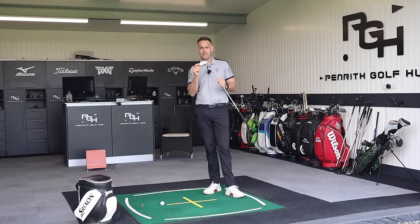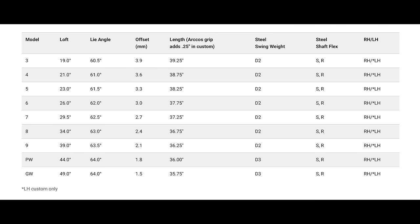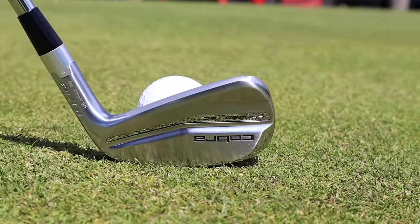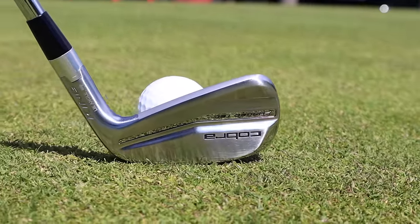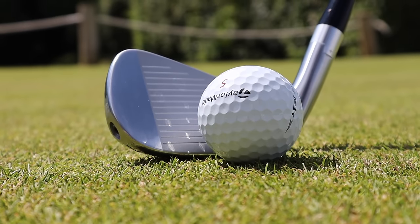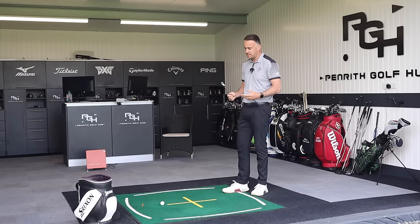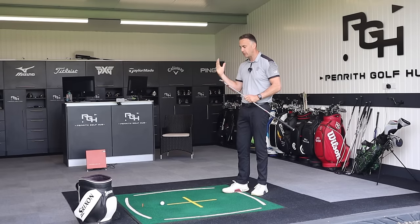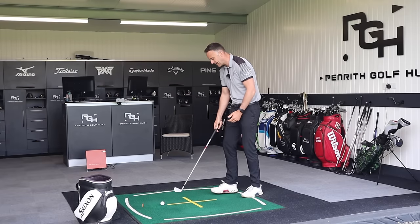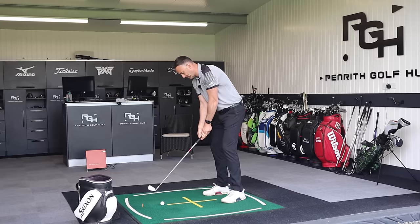This one comes in at 29.5 degrees of loft for this 7-iron, and I'm a little bit disappointed with that. Cobra's saying this is their player's iron with a bit of distance - I get that, the lofts are going to be strong. It's a hollow construction, we've got 20 grams of tungsten in this particular model, which is low in the face. Do they need to go 29.5? I would like to see that at least 31, maybe even 32 degrees. I know they've got the X version which will probably take care of that, but I'd just like to see a little bit more loft here potentially.